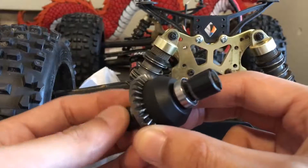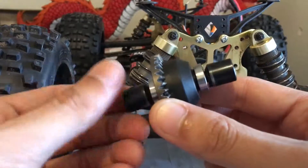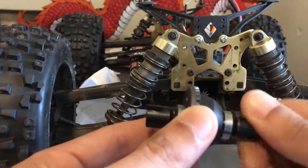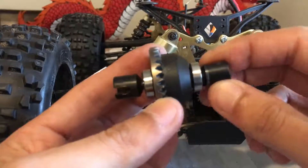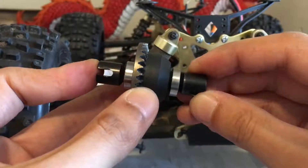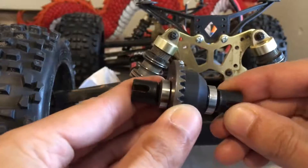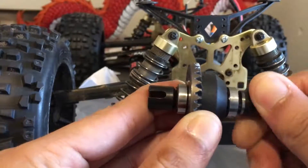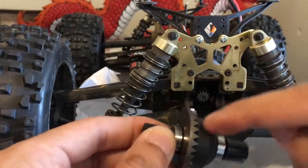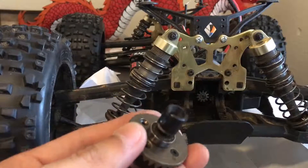I can see the diff is broken because if I spin this side, this side doesn't spin. It's supposed to spin in sync, but they're spinning opposite. Nothing's happening, but if I push this together, for some odd reason it kind of works — but it's still not spinning right. So something in here is wrong. Let's check that out.